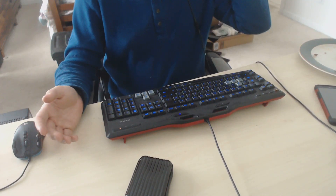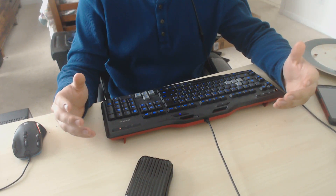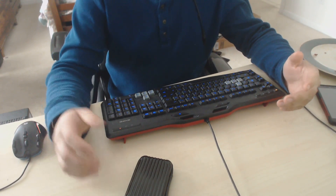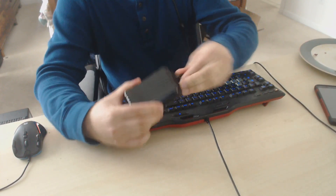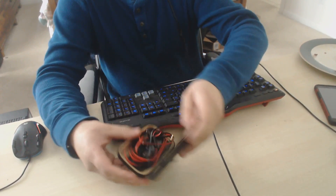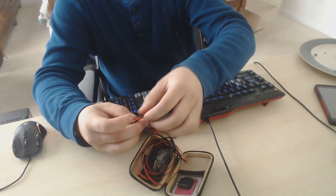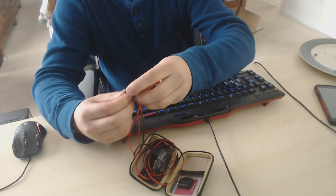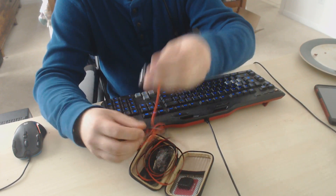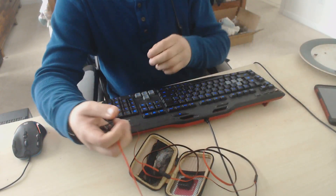What's up guys, back with another video. I found something interesting on the internet — I got emailed by this company called BASN. They sent me these earbuds that have the capability of replacing the actual earbuds themselves.